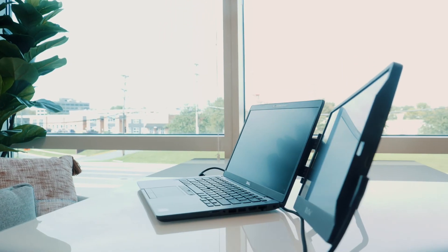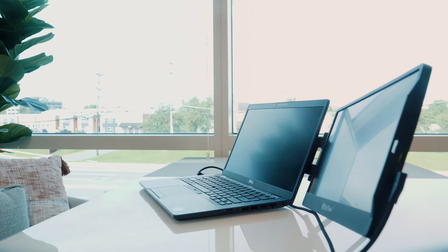This kickstand also enables Sidetrack Swivel to be used as a freestanding monitor. This monitor is also compatible with video game consoles including Xbox, PlayStation, and Nintendo Switch, so you can conveniently transition from work to play.